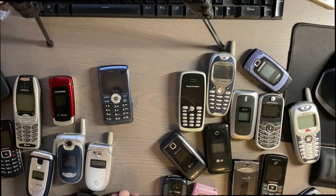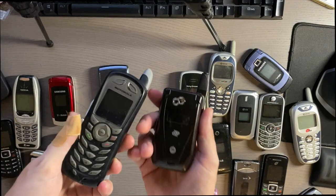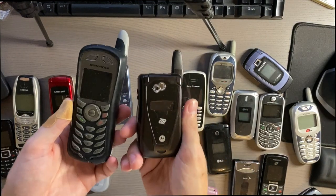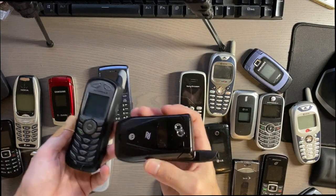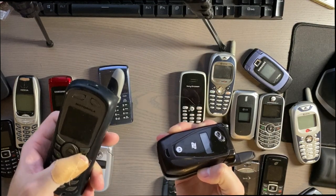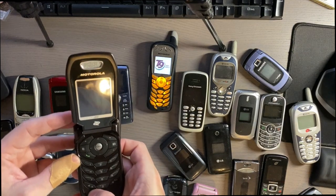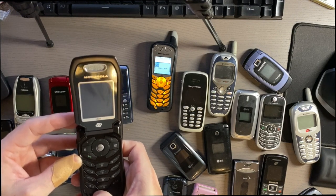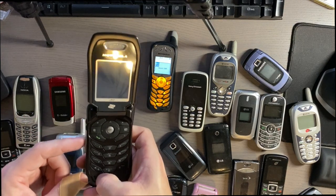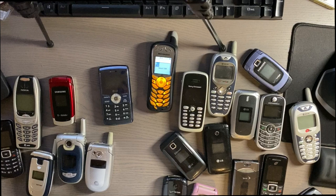We also have these Boost Mobile phones, which were basically Nextel phones running on iDEN. Sprint bought Nextel in 2004 or 2005, but then they ended up getting rid of the iDEN network in favor of LTE, so these don't get service anymore. This one I don't think has the SIM card in — you have to have a SIM for it to turn on. Apparently the battery is bad; I charged it for hours and now it doesn't work. There were also Nextel versions of both of these phones, but these are the Boost Mobile versions.